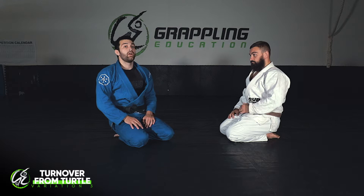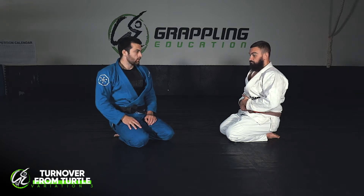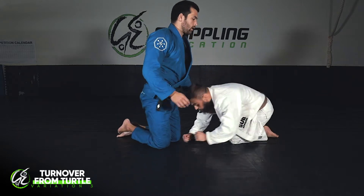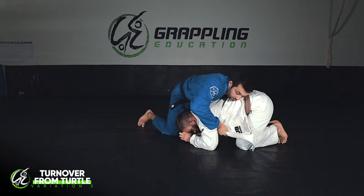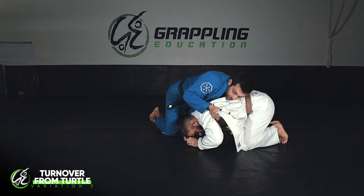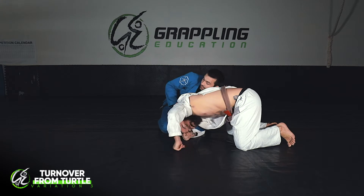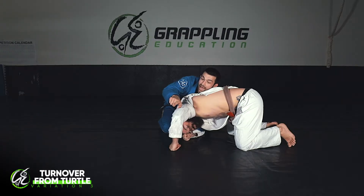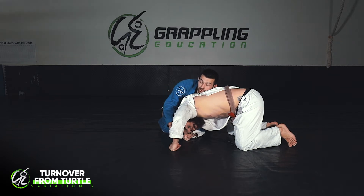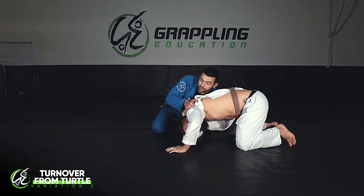We're going to work on our final variation from this turnover position - the final thing that can happen. Same thing, I've got Ben in this turtle position. I've started in exactly the same way: I lift the shoulder up and use my arm as a fulcrum to lift the shoulder up and transition my hands. You can see the shoulder's still sitting up. This time, Ben doesn't react by walking around in this direction, so I can't grab the arm and I'm trying to push his head underneath, but he's really strong in that position.